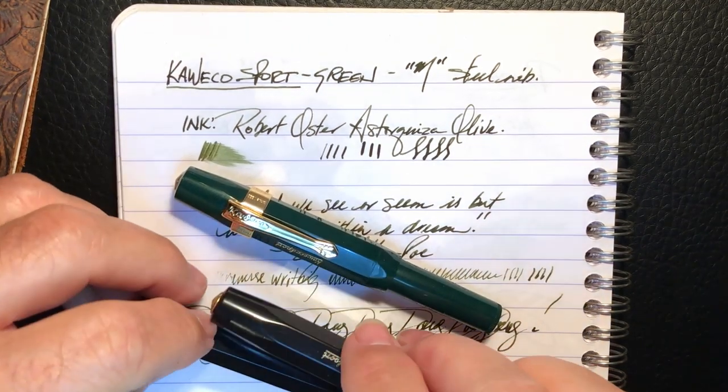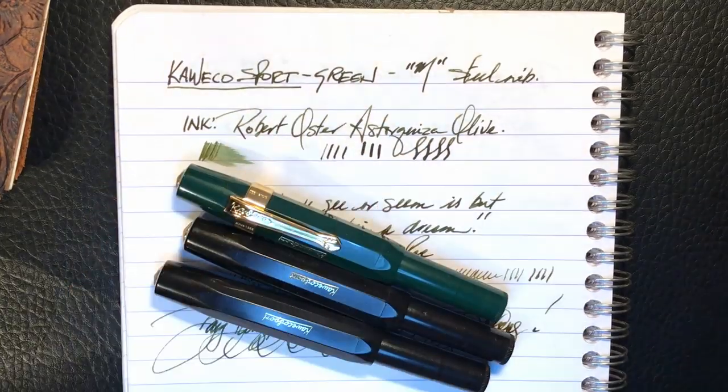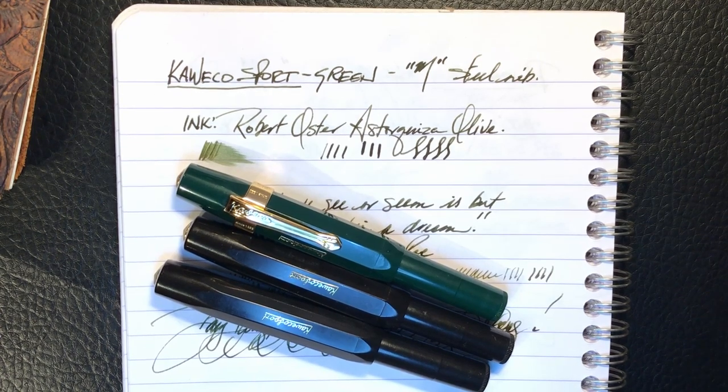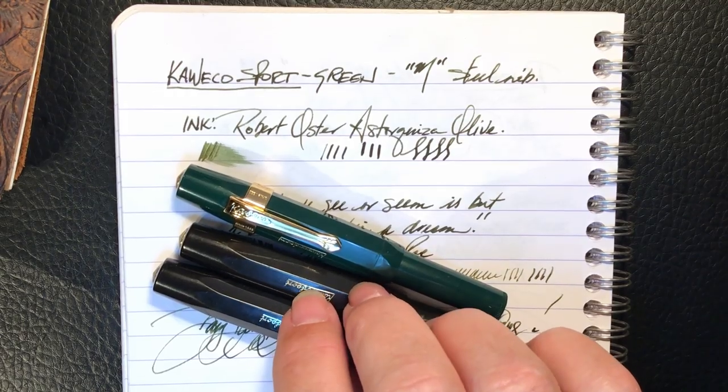If you'd like to win one of these two black Kaweco Sports, all you have to do is be a subscriber to my channel and post a comment on this video. You can comment about anything — except my guitar fingernails, of course, that's off limits. You will be entered into the draw. Exactly a week from today I'll draw two comments at random and post the winners in a pinned comment here and on my community tab. The winners have one week to contact me by email with their address and I'll send the pen off to you, if mail goes to your country at the moment. The first person selected will have the option to pick either the extra fine or the fine, and the second person will get the other.